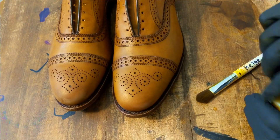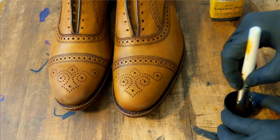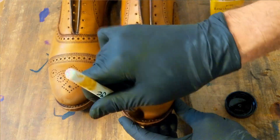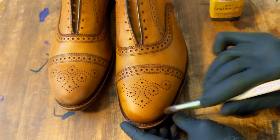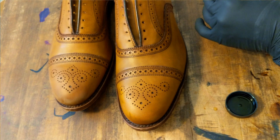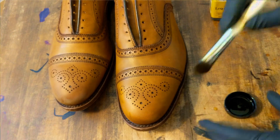Now that both shoes are stripped, we're going to use Five Beings Beige for our base coat. I typically start at the toe and work my way towards the back of the shoe.